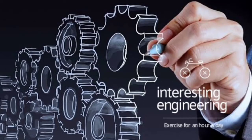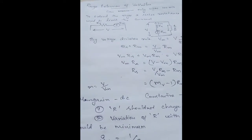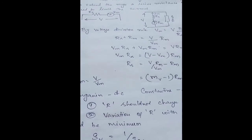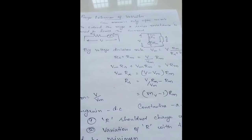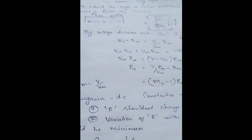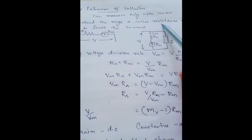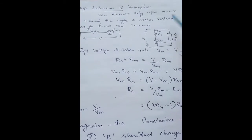Hi friends, welcome to my channel Interesting Engineering. In our video today we are going to discuss about range extension of voltmeter. As I said earlier, ammeters and voltmeters are instruments which operate based on the deflecting torque developed due to the current flowing through the coil. In this case, voltmeters have a limitation in the amount of current that can flow through the coil, so in general any voltmeter can measure only up to 100 millivolts.